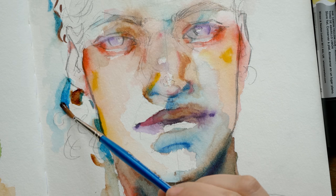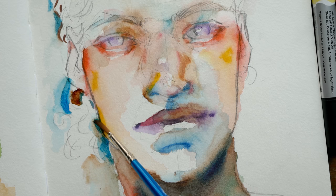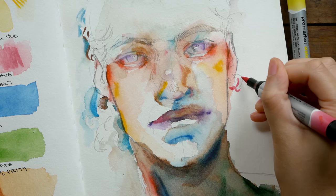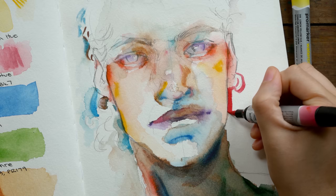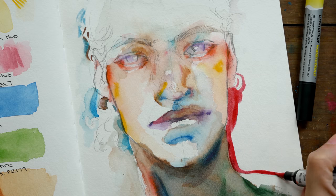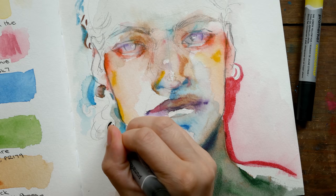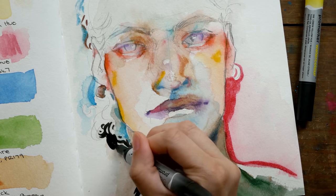I also wanted to mention the sketchbook I'm using for these swatches and this painting — it's the Strathmore Watercolor Journal, which I have been using for lots of different things lately. It's actually not my favorite to use for watercolors because it's difficult to layer colors since things lift so easily in this sketchbook. That's exactly why I used it for this practice and for this video — I wanted paper that was going to aid in lifting the color, because I knew that was going to be a challenge with these markers.